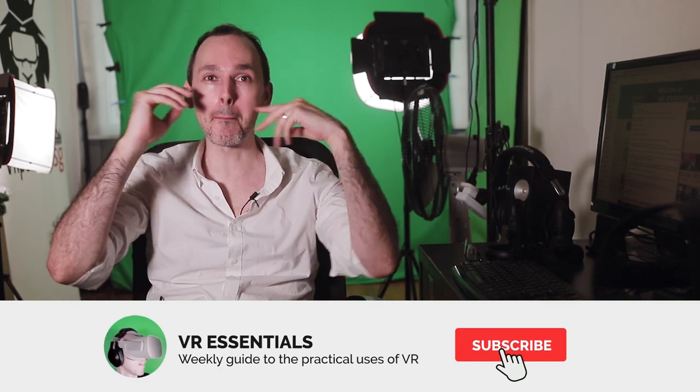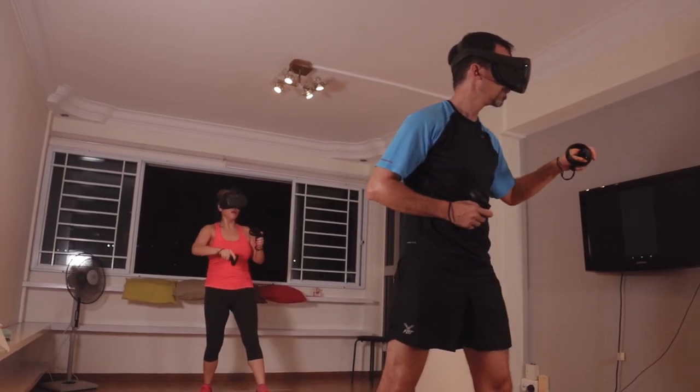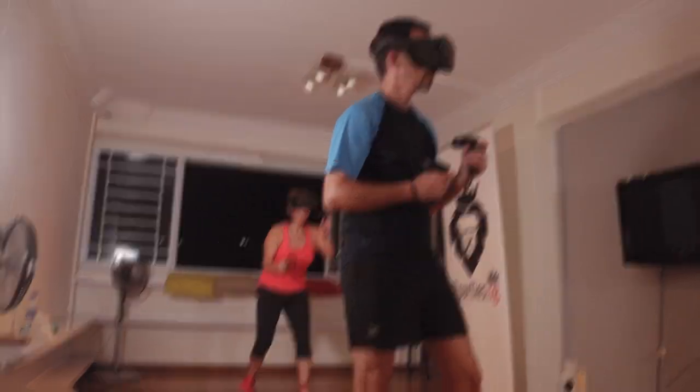Welcome back to VR Essentials where we talk about the practical uses of VR. My name is Lazius K and today we're talking about Box VR in this part one of the VR fitness series. I hope that you enjoyed the montage. Let me give you a little bit more introduction about what you saw.